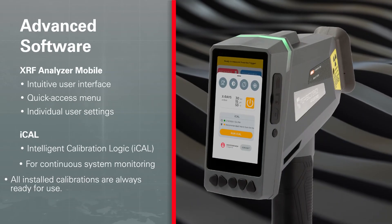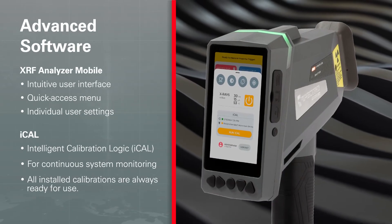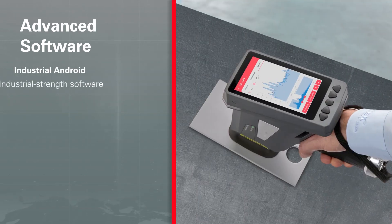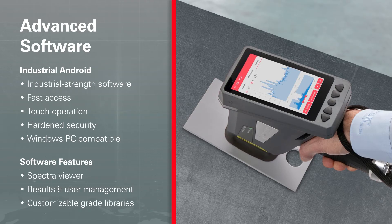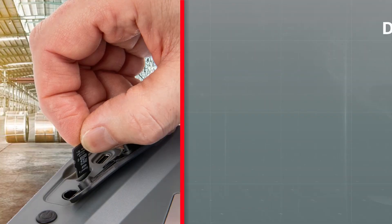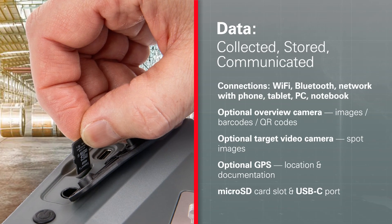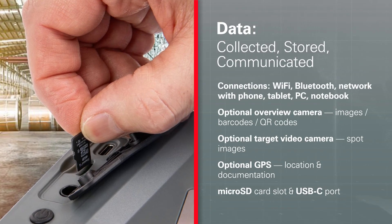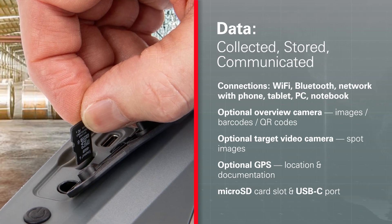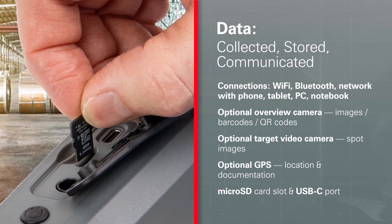This handheld runs on powerful Spectro XRF Analyzer mobile software with Spectro iCal Calibration, combined with fast reaction-compatible industrial Android software, including some innovative features. The instrument captures data and documents it everywhere it goes. Features and options include onboard GPS, two cameras, Wi-Fi, Bluetooth, and USB.